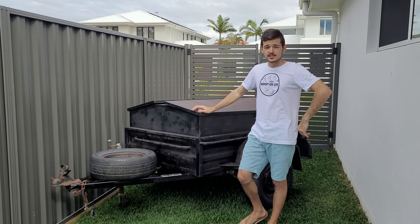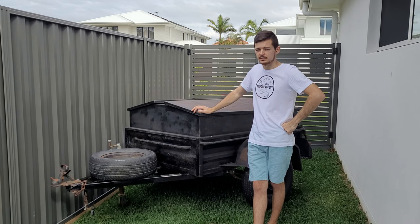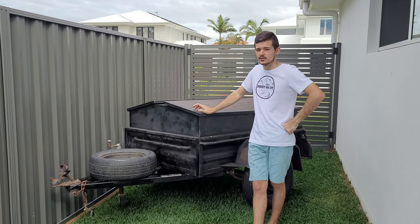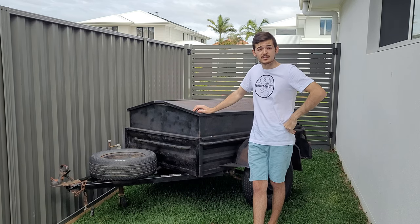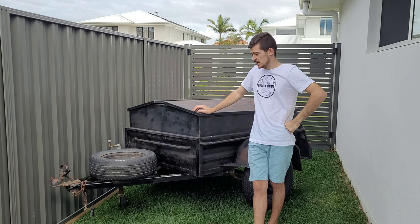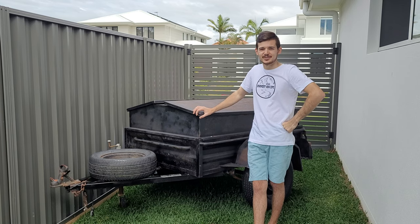There you go guys, you had a look — it's pretty rusty, but I reckon it's gonna be super fun building this thing up. Especially putting the Raptor liner on it, it's gonna look brand new and it's also gonna be rust-protected to last for many many years. Comment down in the section below — I'd love to see what you guys would want to do with this trailer. For now, have a good one and I'll catch you in the first build. See you next week!